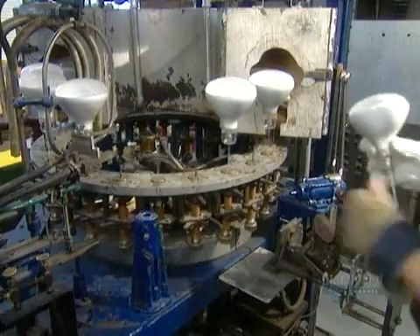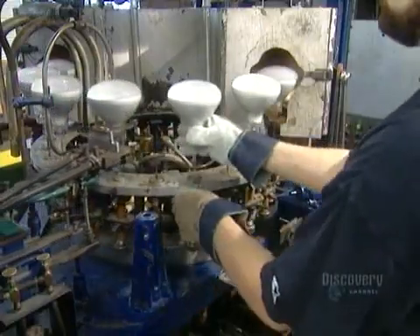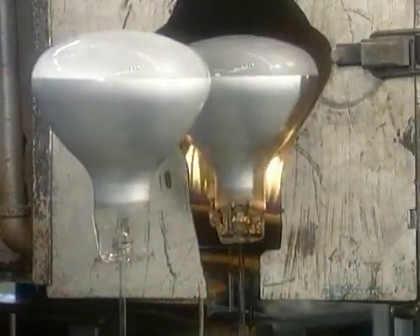They print the wattage and voltage on the bulbs, then run them through an oven at 500 degrees Celsius to draw out any humidity or impurities that may be caught inside.